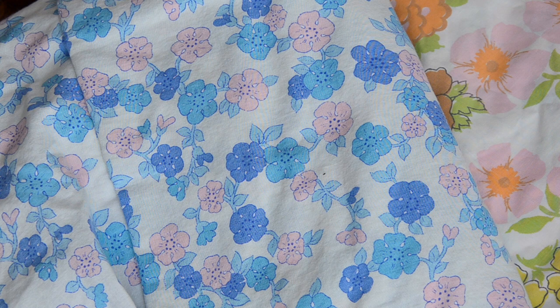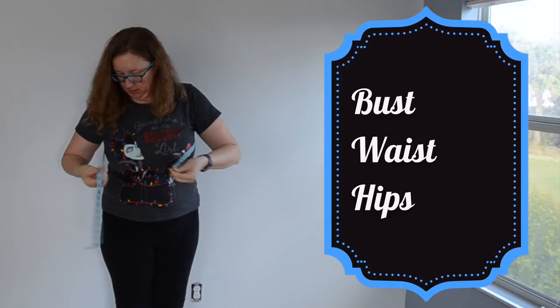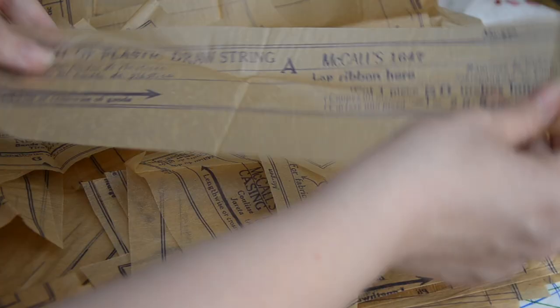Please ignore this king-sized bedsheet because that doesn't actually get used in this project. Then there's a very faded couch cover I thrifted for $4, and my 1951 pattern, which after I opened it, I realized was still factory folded. If I could stop finding patterns that are actually factory folded for these videos, that'd be great. But before I got started, I did take some measurements: my bust is 46, my waist is currently 41, and my hips are 47 — all in inches. Cracking into the pattern, my main thought — after 'why do I always pick the factory folded one' — was why in God's green creation are there so many pattern pieces for this apron?